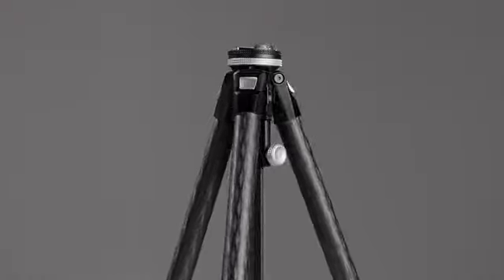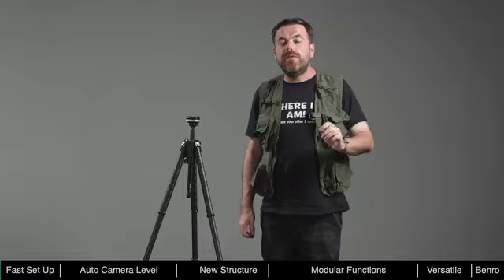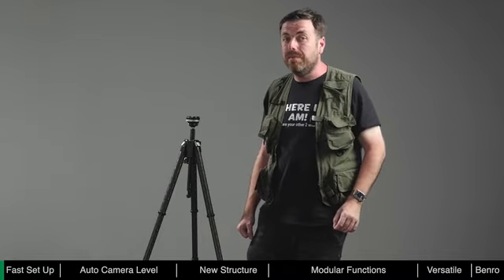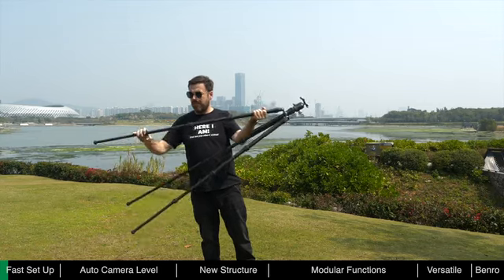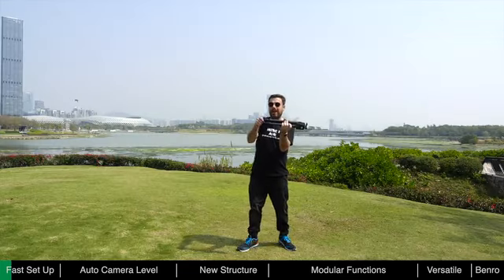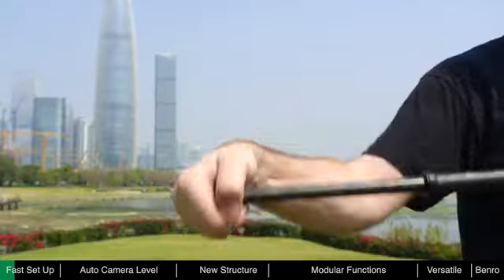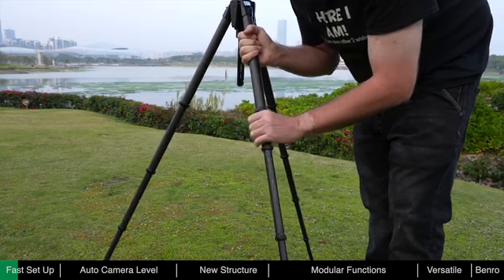Theta is fast, helping photographers save valuable time in the field. Before, when using traditional tripods, it could take quite some time to deploy. The leg locks on ordinary tripods typically use flip or twist locks, and each joint needs to be unlocked and re-locked. To deploy the Theta, just twist the footlock to unlock all the sections and pull out, then twist the footlock back to lock the leg.